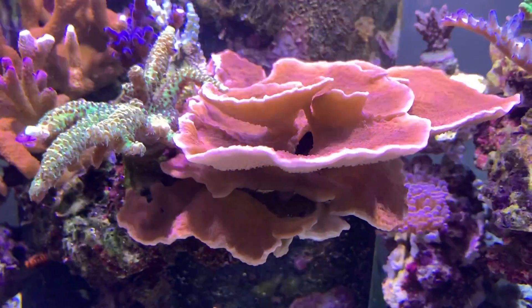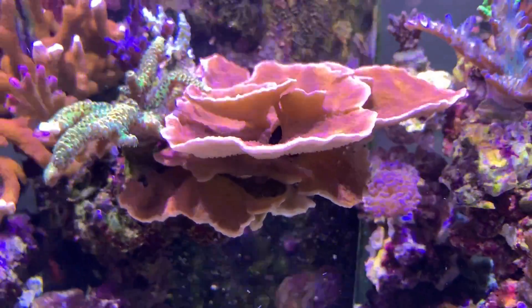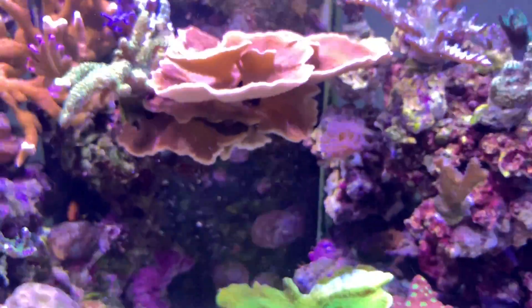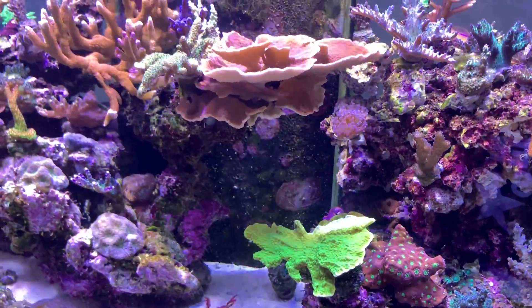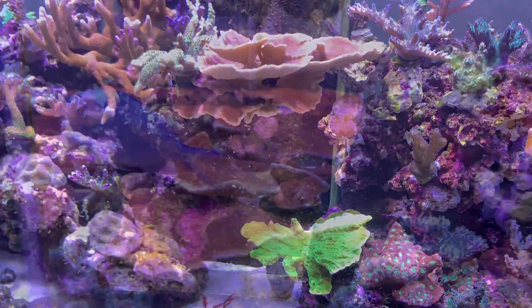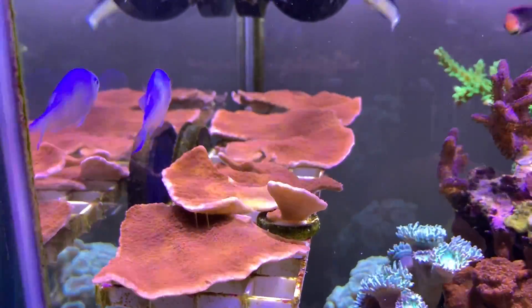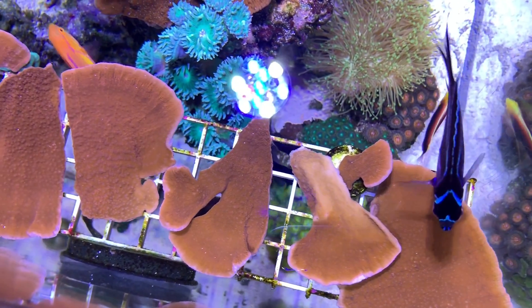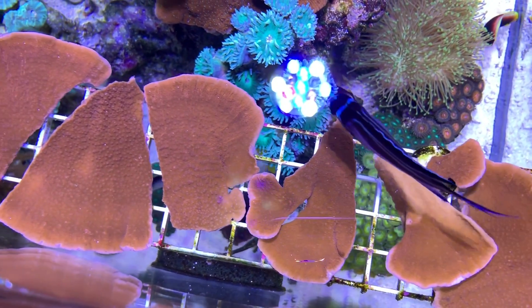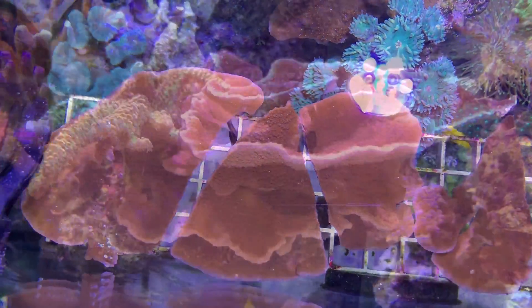Here's a look at my red montipora cap that I just finished fragging back. It was taking up a lot of space and shading a lot of coral — it was starting to shade one of my green money caps on the bottom and that was starting to lose color. So I had to frag it back. Luckily I'm able to take all my frags into my LFS and get credit towards something else. This is definitely a fast grower for me.